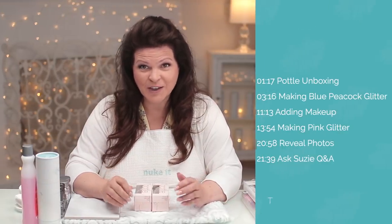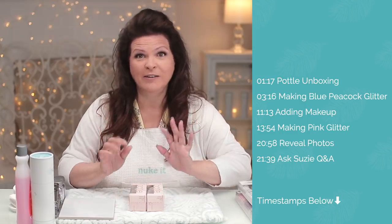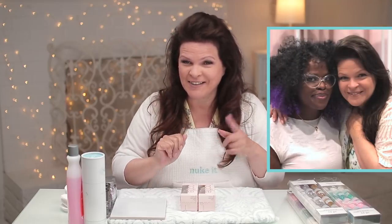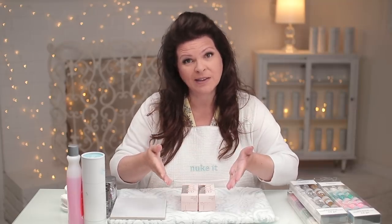At my latest trip to Vegas for the International Beauty Show, there was this cute little booth. I was just walking along and this girl peeks her head out and says 'Suzy.' And one thing I like more than nail technicians and products is a nail technician that invents a product. That's what Nettie has done. It's a great little picture of us.